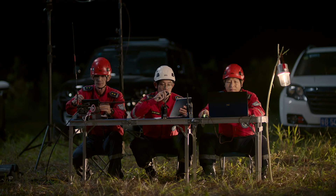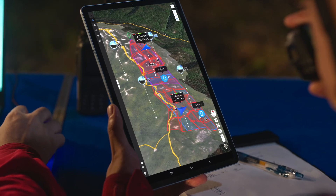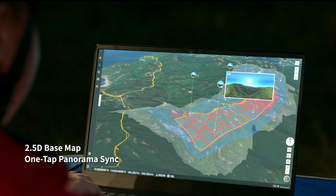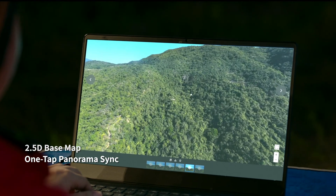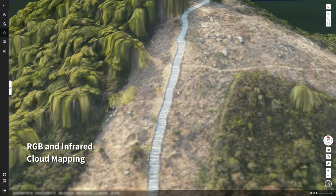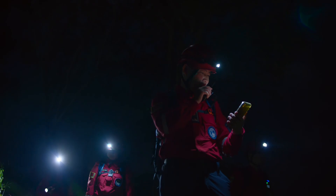Introducing DJI Flight Hub 2 — a complete ground-to-cloud drone operations platform. A 2.5D base map and one-tap panorama sync gives you rapid situational awareness, and RGB or infrared cloud mapping gives you high-resolution orthomosaics so you can proceed with safety and assurance.